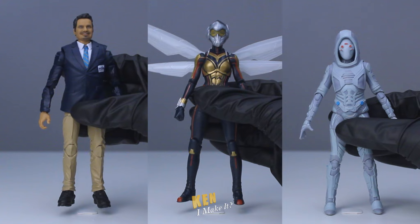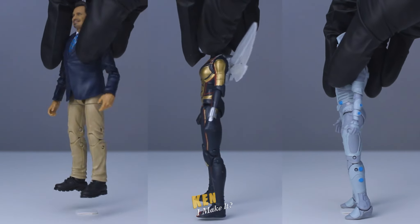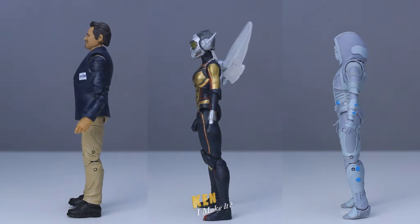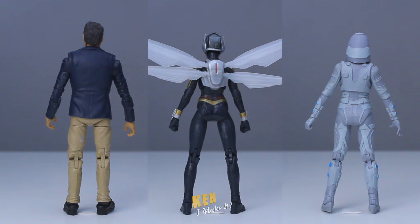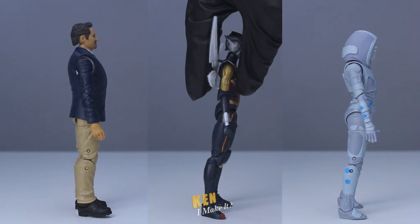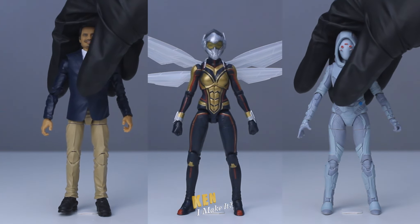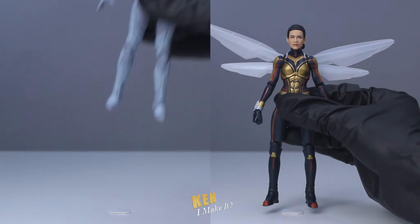So I got these Ant-Man and the Wasp figures a couple of months ago when they were on sale. These figures are actually very good. I personally don't see anything wrong with them. They look like the movie counterparts and don't look like kids' toys. But I didn't get them for the longest time because I couldn't figure out a way to display them. There's no point getting them if they end up in the box.